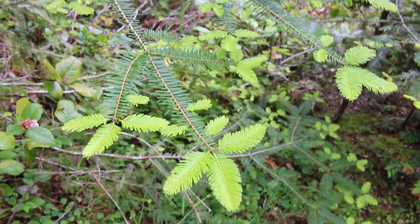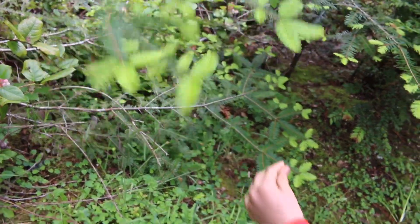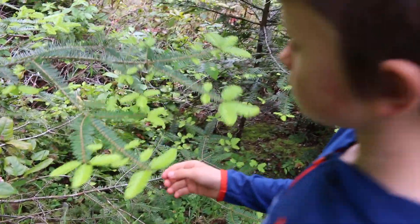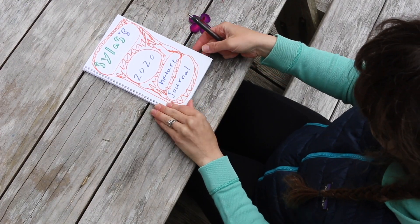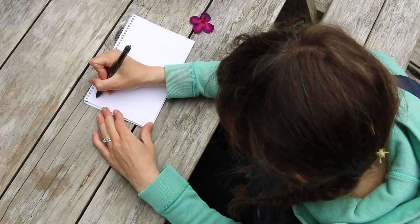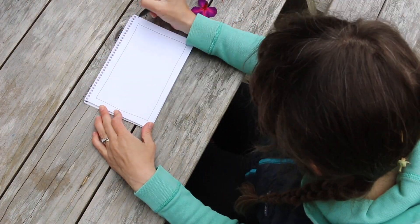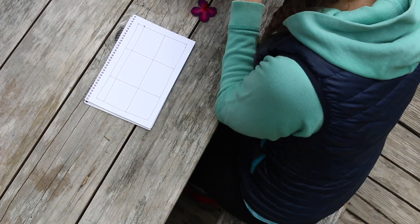will the fresh green tips on this conifer make the same color as the older needles? Let's track that. So now that you have some things collected, let's get out our nature journals and record our findings. I like to set up a chart for recording information — this page will have space for three samples.